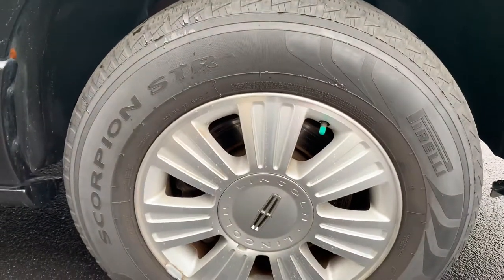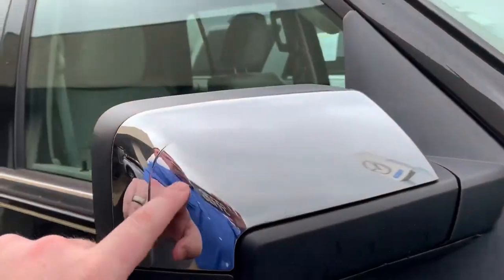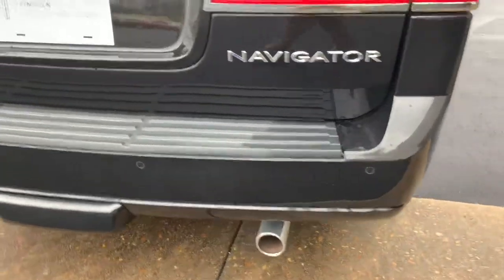You have the standard aluminum alloy wheels with the Pirelli tires on it. Going around, there's a lot of chrome tying into this, and these side mirrors are power fold. Working around you also have the chrome tip exhaust.